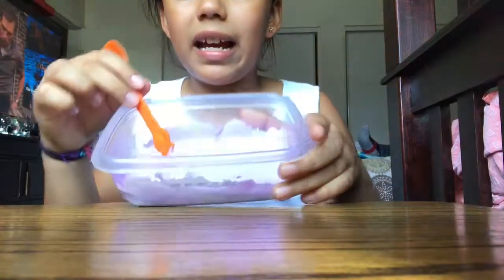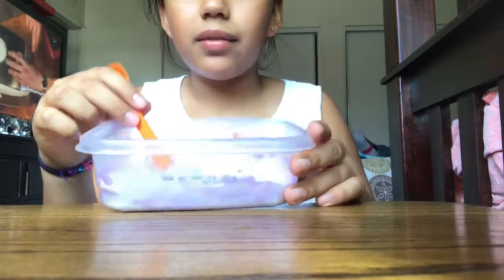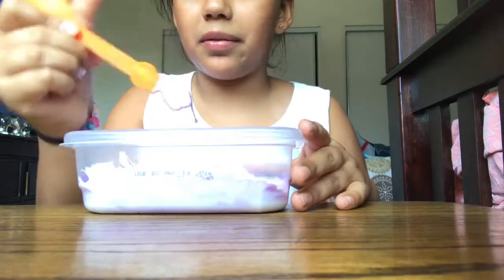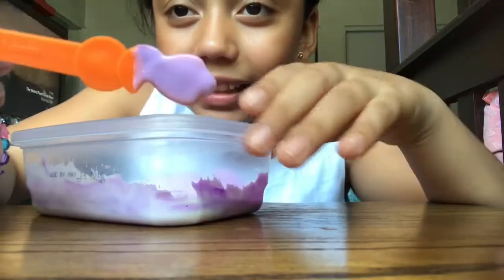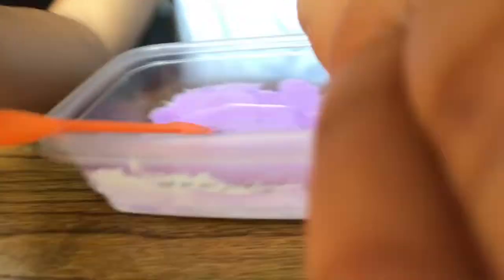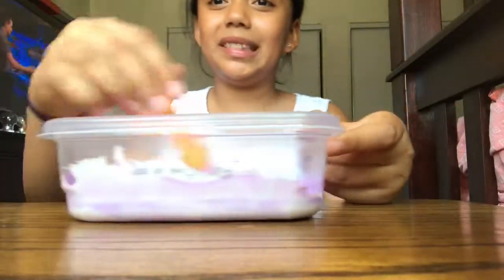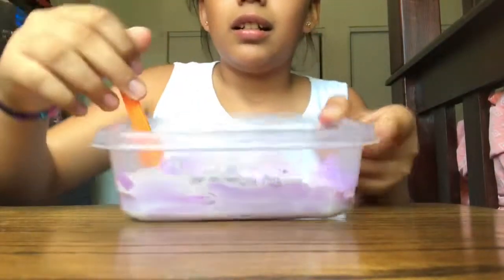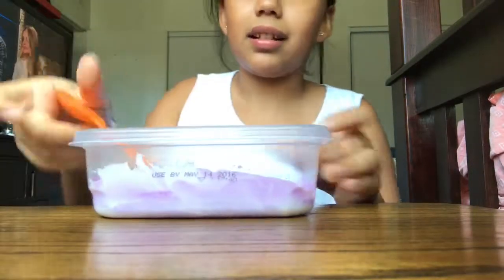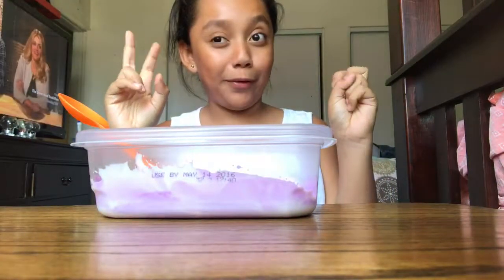I think it's easier if you put your glue in first and then add your paint. When I do this it looks white but guys, I swear this is purple — I don't know why it's looking white. It's purple but it looks white. Look, I'm showing you guys and it looks like white but it's purple. It's like a color-changing thing.